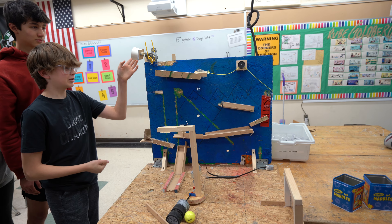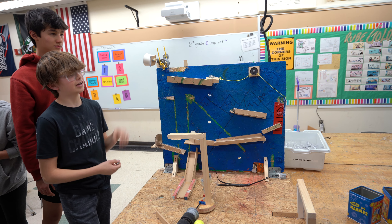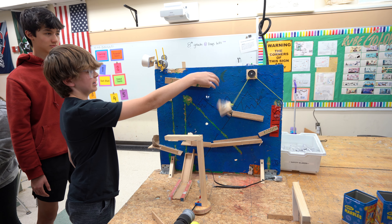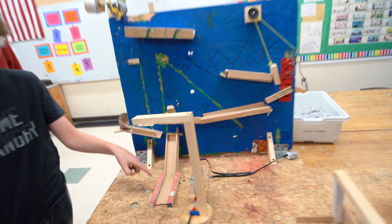We were going to have a touch sensor to push it down, but I had to make this in the last 10 minutes. The marble goes down, hits this, and then it knocks the ball down — the ball goes around and comes to here.